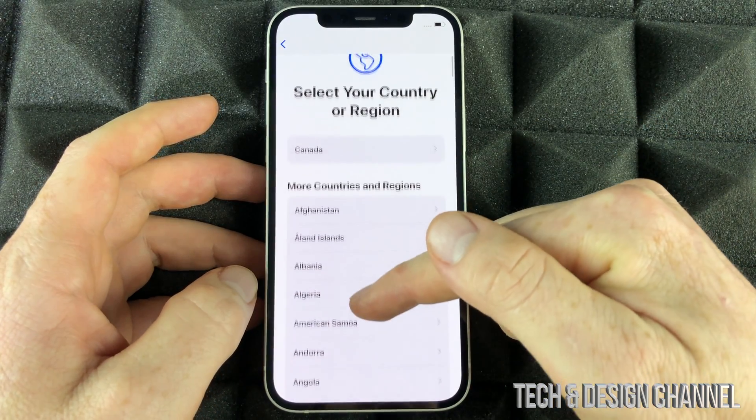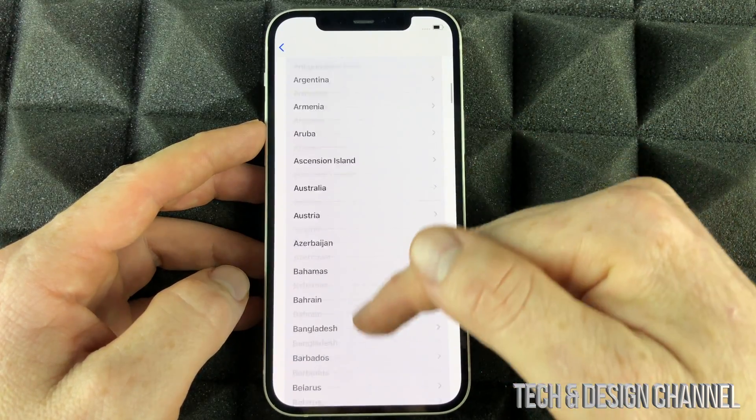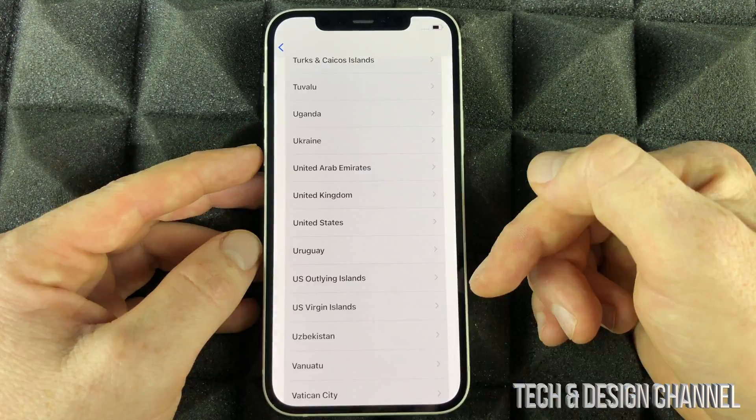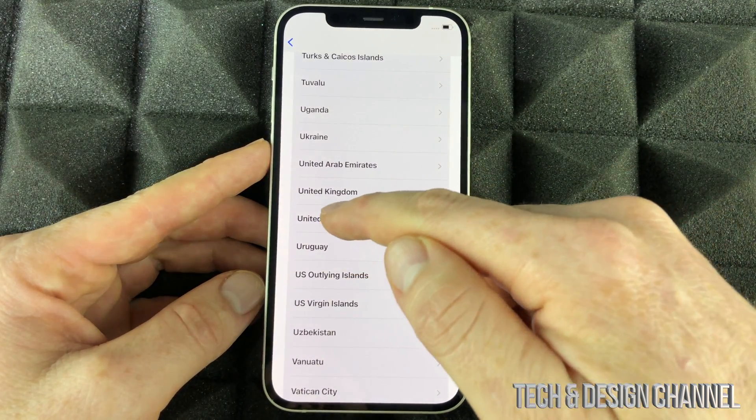You're going to see languages — just pick whichever you like; we're going to pick English. Then scroll down to select your region. You can pick the very first one or browse others. Keep in mind that everything we set up here can always be changed later in Settings, so don't worry about it. We're going to the United States for now.